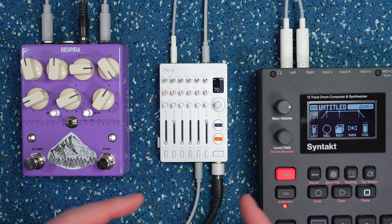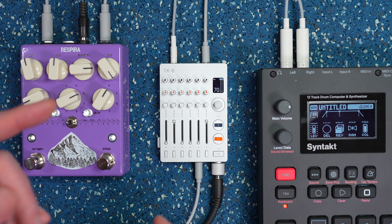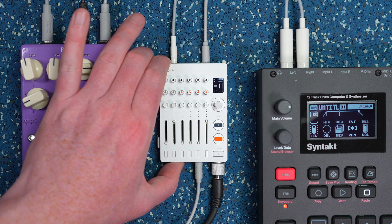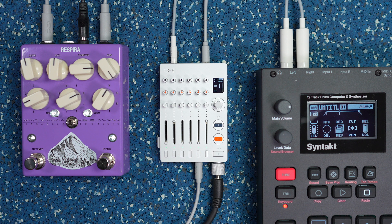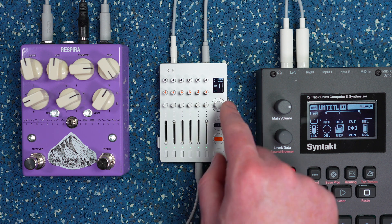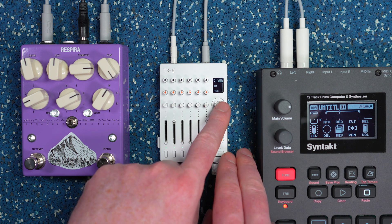Once you have the cabling sorted, make sure you're sending enough signal out of the TX6 to your external device. To make sure everything is set up the way you want, hit the aux button on the bottom of the unit, and it brings up a menu where you can see the volume that you're sending and also choose the mode.